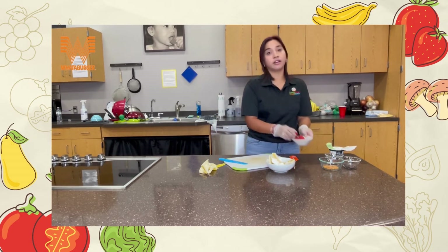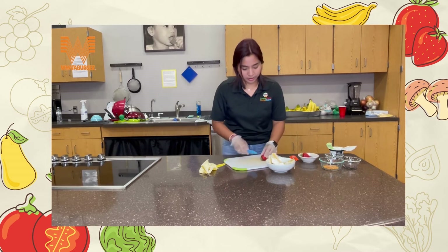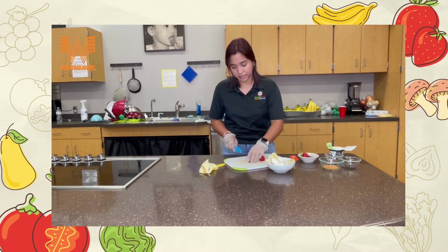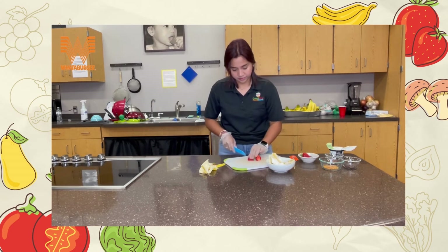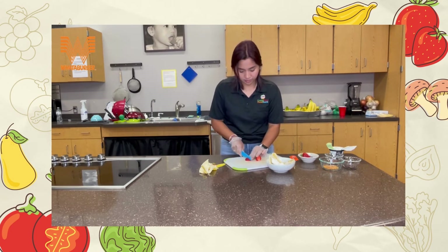We're also going to cut our fruit. Get about two or three strawberries and cut them all up.